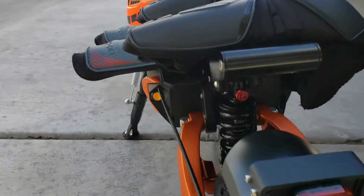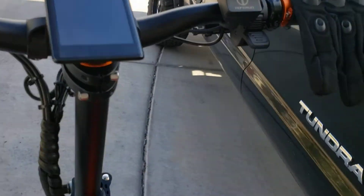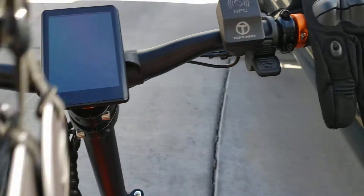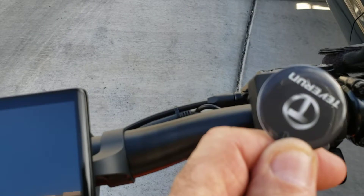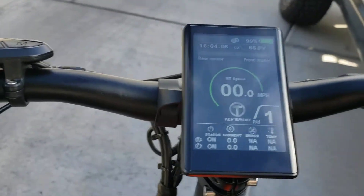Getting ready to take a little ride here. I'll turn it on — got the keys right here. You see that little thing there? Take one of these round ones, listen for two beeps. Two beeps, hold the on button down, and presto — there we go.